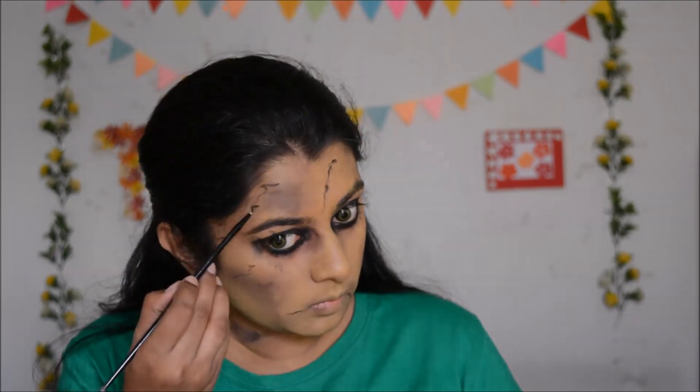Using a tiny brush and some black eyeshadow, I'm going to create cracks on my face, going randomly all over — I decided to remove the center one because I wasn't happy with it. After the cracks on my face, I'm also going to create some cracks on my lips with black. Then I'm going to turn my lips into a weird pout shape, apply black lipstick on the inner part of my lips, and smudge maroon eyeshadow on my lips to make them appear dead and rotten.